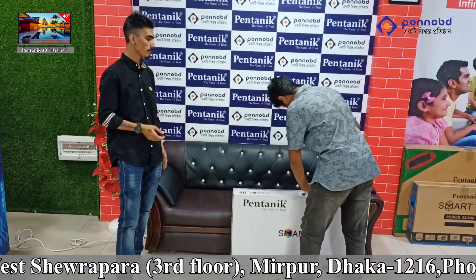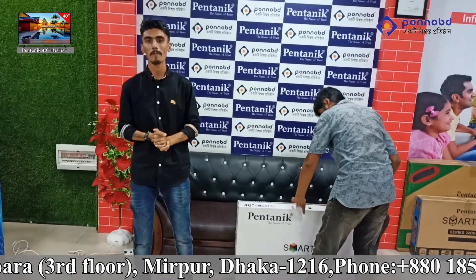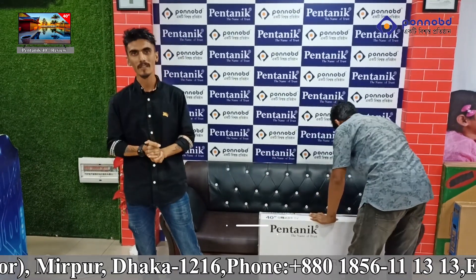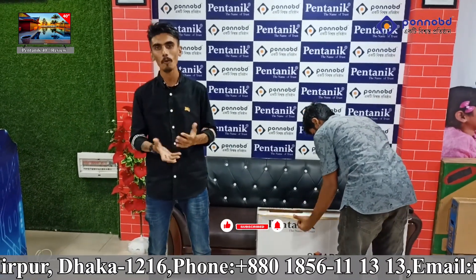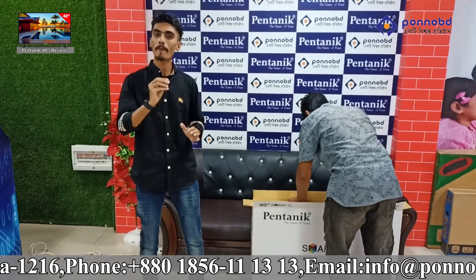Let's take a look at the first one. I'll show you this video. It's an Android system. We're trying to connect this with mobile. So, we're going to set it up on the Android system. How do we use this Android system?